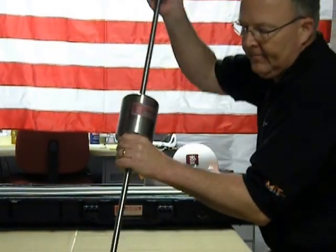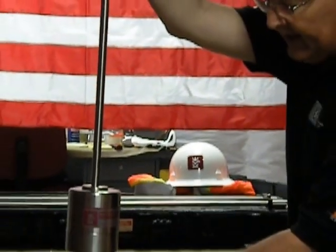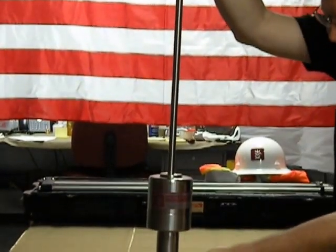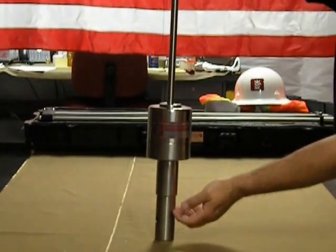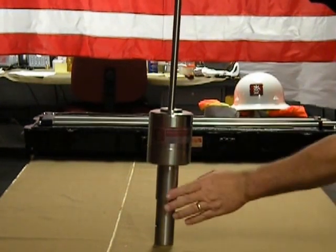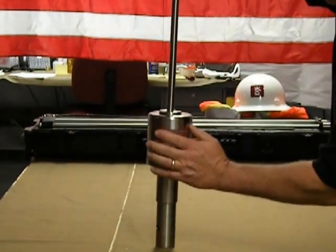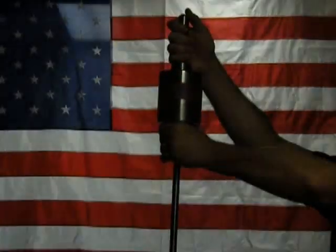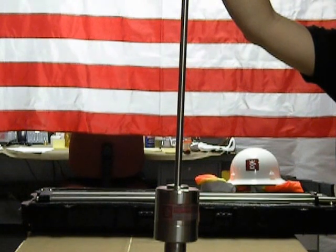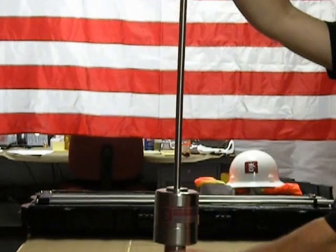The other safety concern you should be aware of is the pinch point at the bottom of the hammer. When you're dropping the hammer, it comes in contact with the top of the anvil, so this is a pinch point. You need to keep your free hand clear of this area during testing. The technique is to have the hammer at the top, drop it, and pull your free hand away from the device so it won't get pinched when it lands on the anvil.